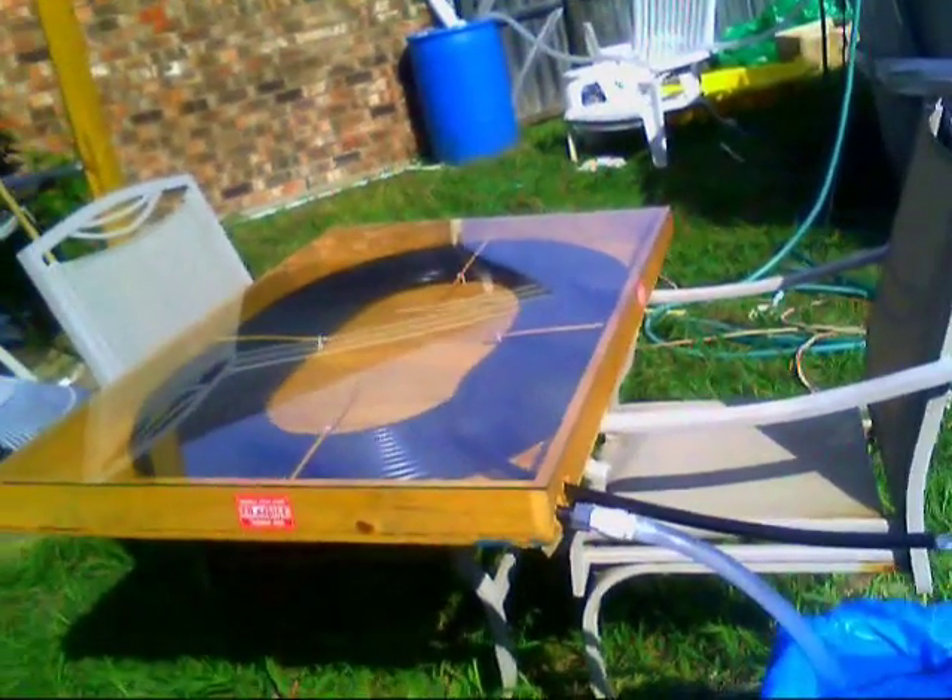This is the project I've been working on this summer. It's a hot water heater made from 50 feet of black hose in a shallow plywood box with glass on top.